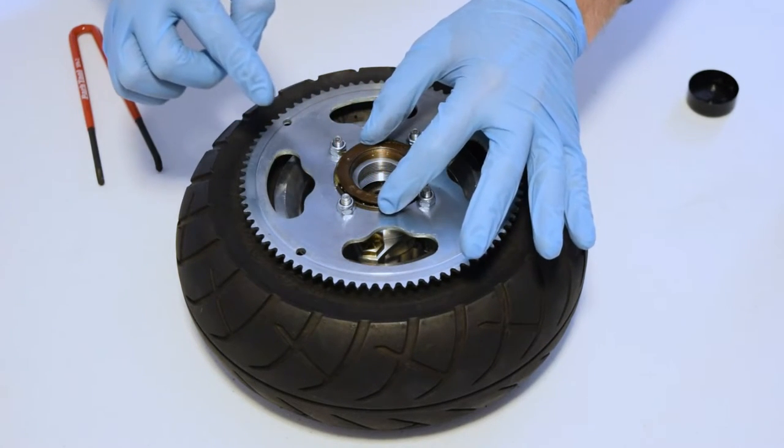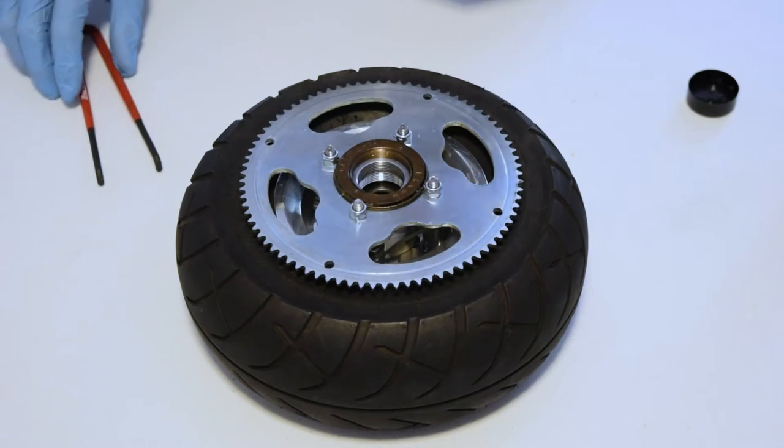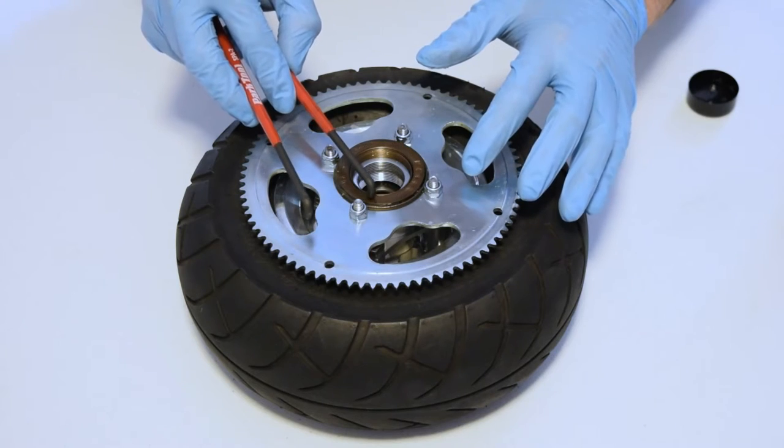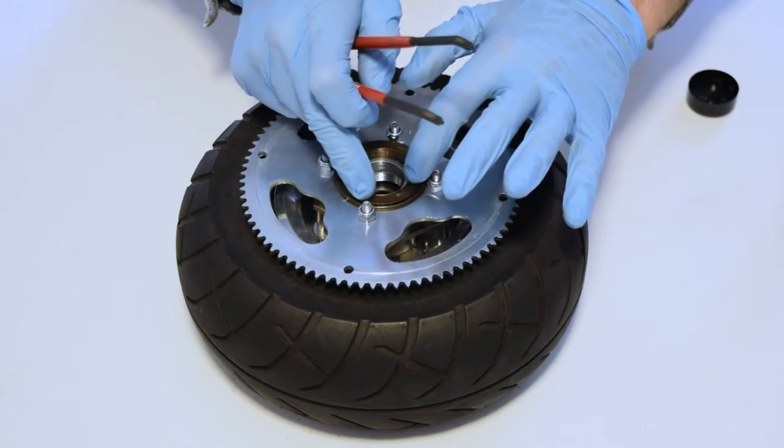To put it back on, we rotate counterclockwise, or to the left. You want to be very slow and steady when re-threading that back on.